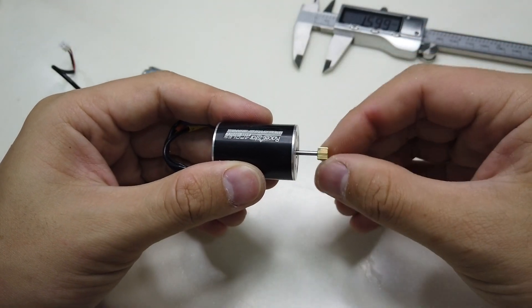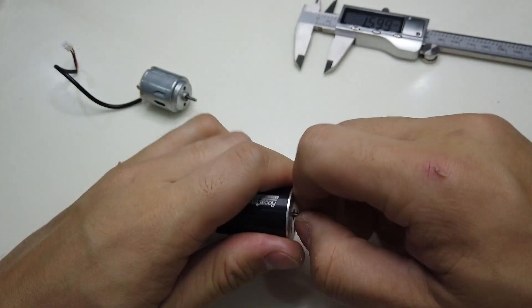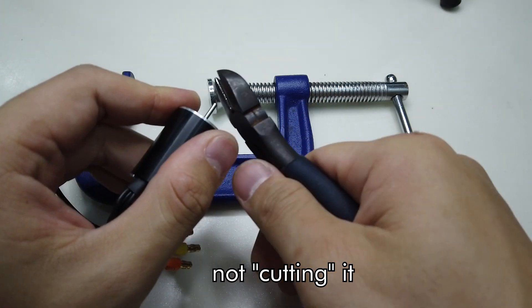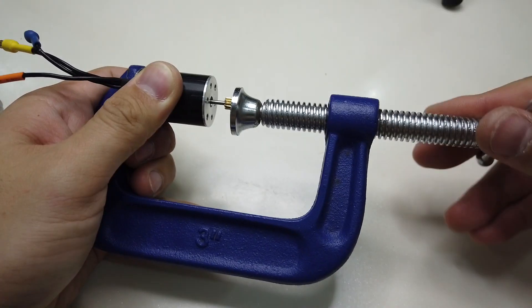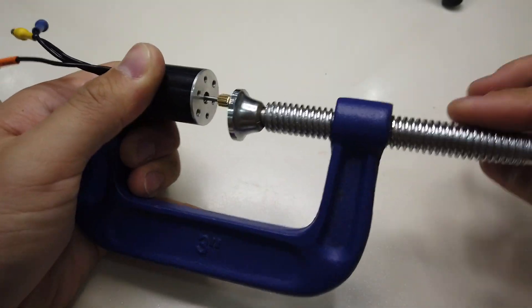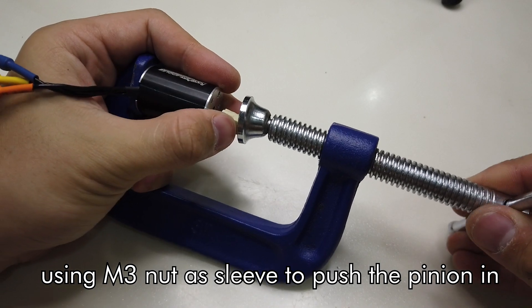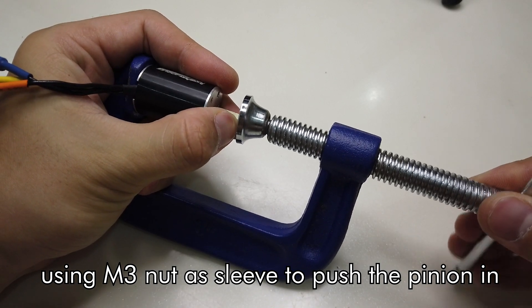Then I just try putting in the pinion and it's a snug fit, so I'm going to put some crimp on it to make sure it grips even better. Using a clamp to push it in — now it's flush, so we have to use an M3 nut and then push it in with tape to secure it together.